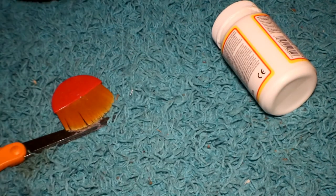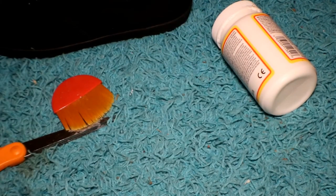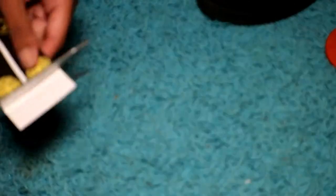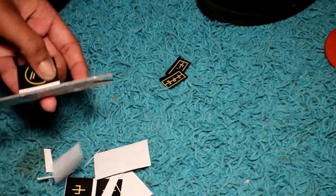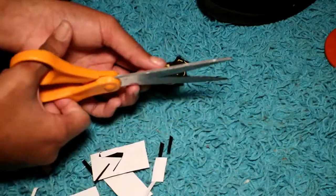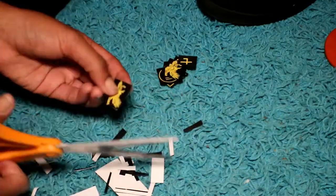Let's get on to the DIY! So the first thing you want to do is print out your pieces and leave the paper some time to dry after you print them out. Make sure you have all of your supplies. Then you want to cut all of the pieces out and make sure there are no pieces of white hanging out, because once you put them on the shoe you're going to see the white. So make sure you cut all of the black parts.